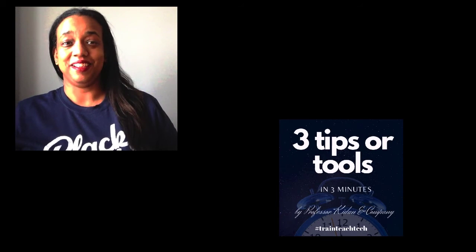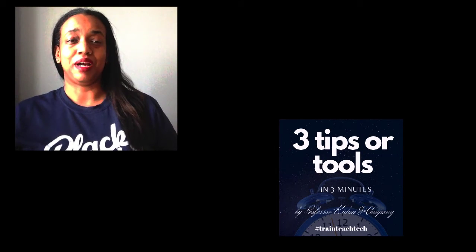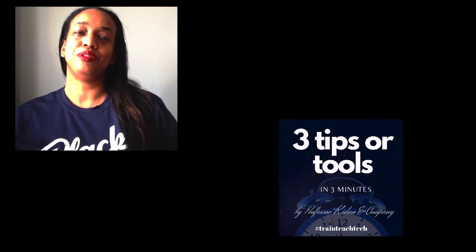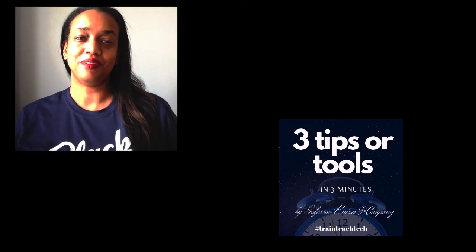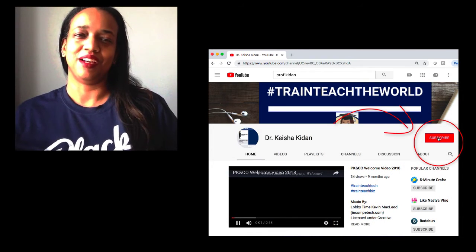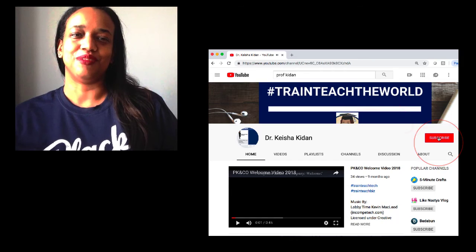That's it — three tips to make your online videos pop. I cannot wait to see your new videos. Feel free to drop your YouTube channel or a link in the comments so I can check you out. And don't forget to subscribe to my YouTube channel for more videos. Thank you, I'll see you soon.